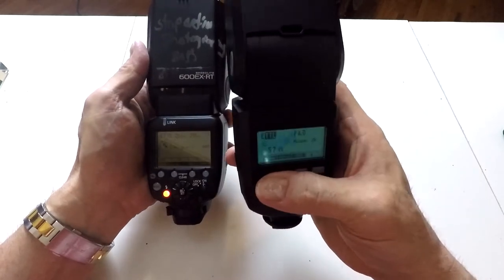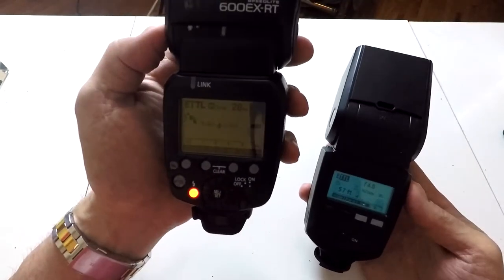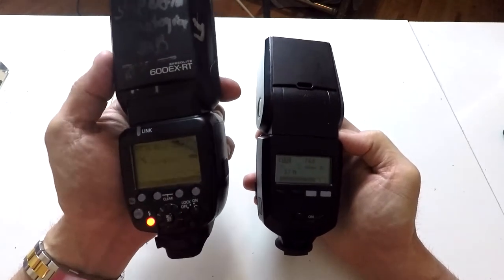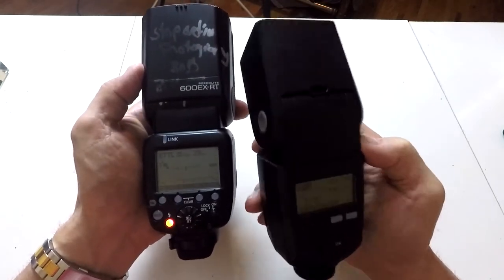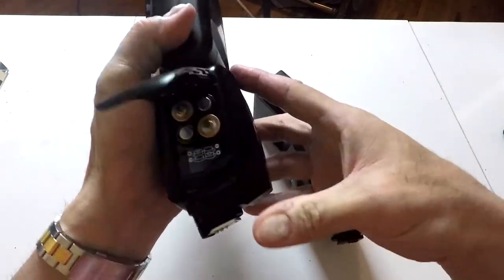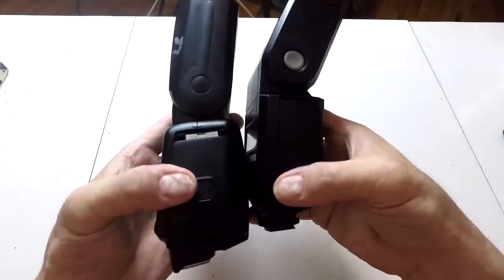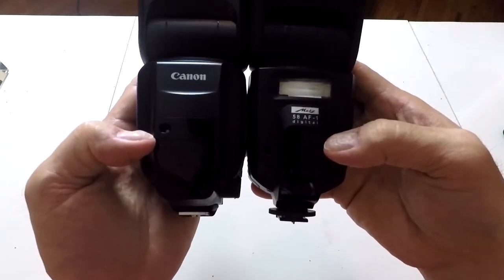Both these flashes have flash compensation and they work. The Metz flash has four buttons — very minimal functions — because you don't really need all the functions that are in the Canon. Both of these flashes can talk to another flash, so you could set one flash to master and another to slave. I think the Canon can trigger up to four flashes; I'm not sure if the Metz can trigger four or two. They both take batteries, easy to load.